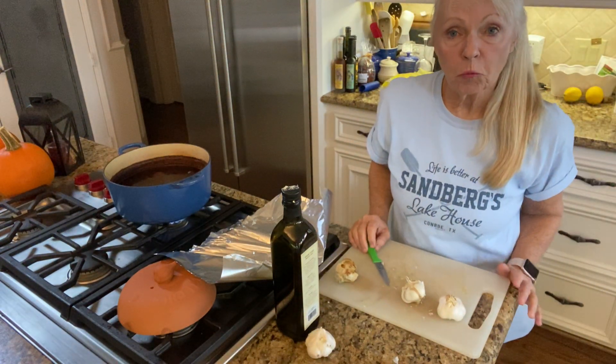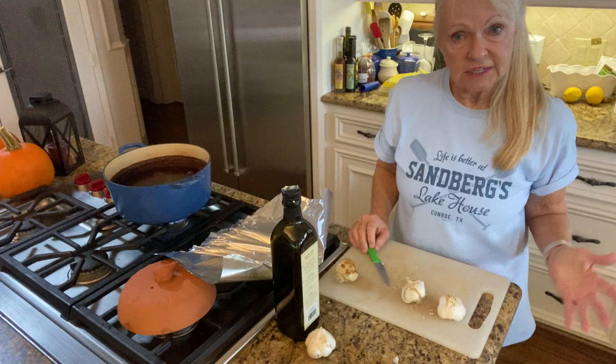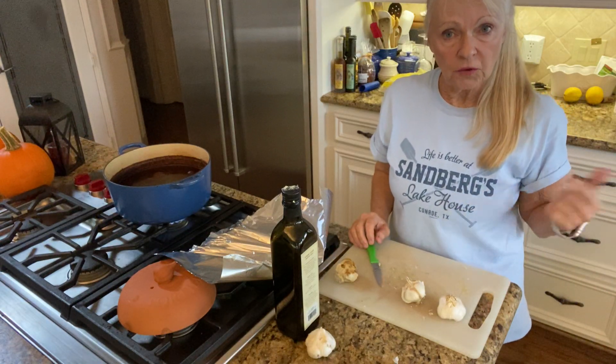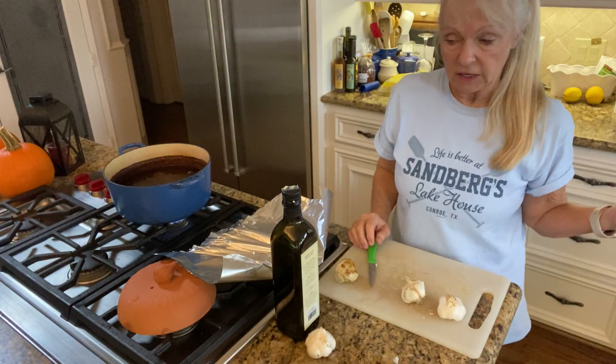We've already started Thanksgiving prep here and wanted to tell you what we were getting ready to do. We used this for the garlic soup a few videos ago.